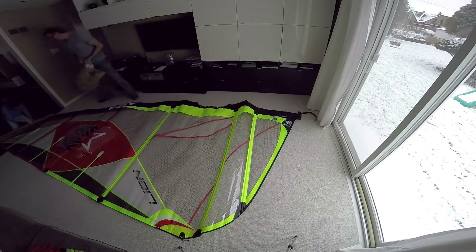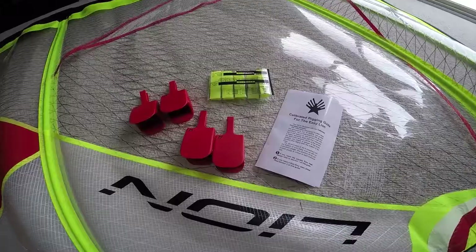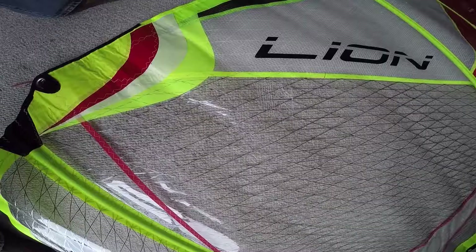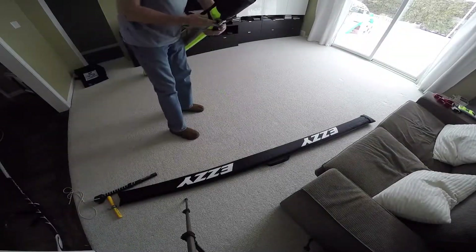I really like the two-camber design on this sail. My 8.5 is one of my favorite sails and I believe this one will be as well. The positive draft on the sail provides a lot of power for early planing, and the narrow mast sleeve really helps with water starts — a feature that's great for a two-cambered sail.